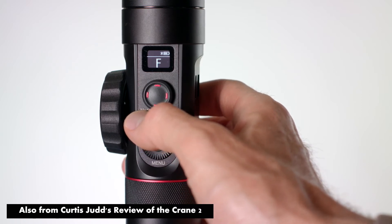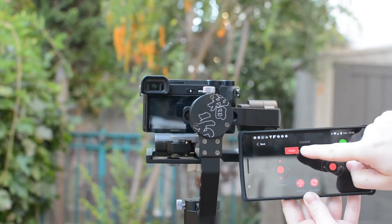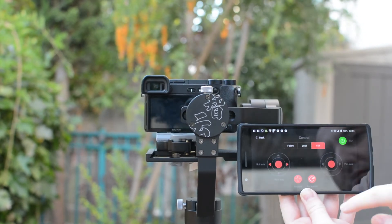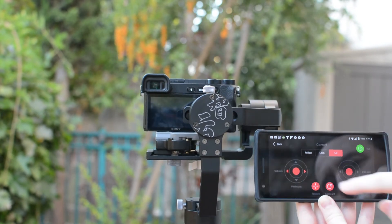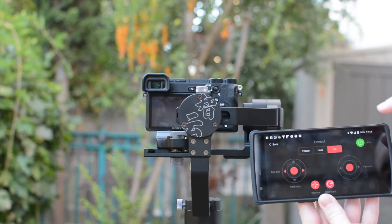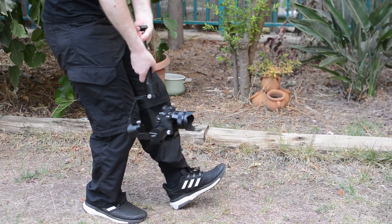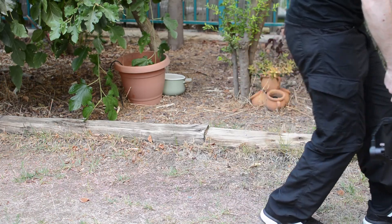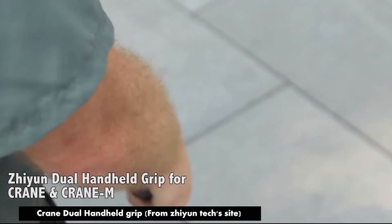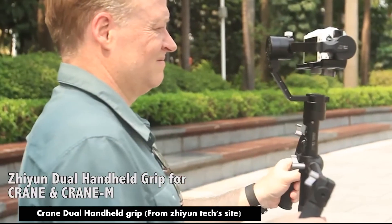The modes are exactly the same as the Smooth Q: follow mode, lock mode, full mode, and selfie mode. In general, the way you hold the gimbal and walk with it are extremely important. Hold it with two hands close to you, roll your foot when you step, and keep your legs bent. We also believe that using the two-handed accessory significantly increases stability and the end result in most situations, and we're hoping to try it more in the future.